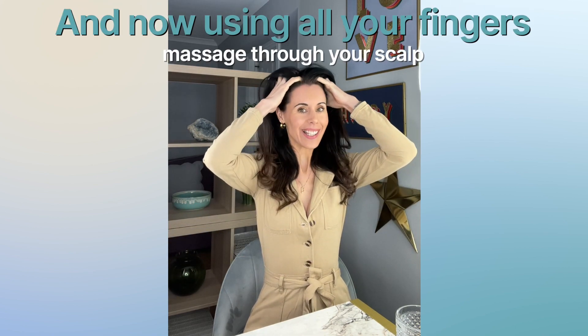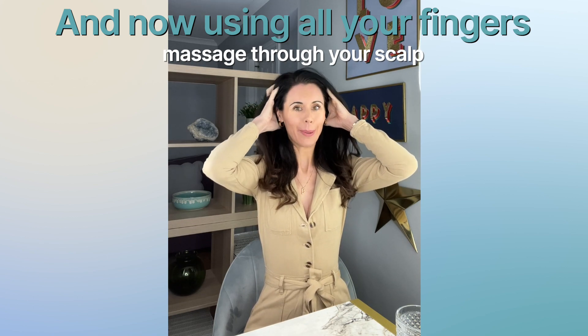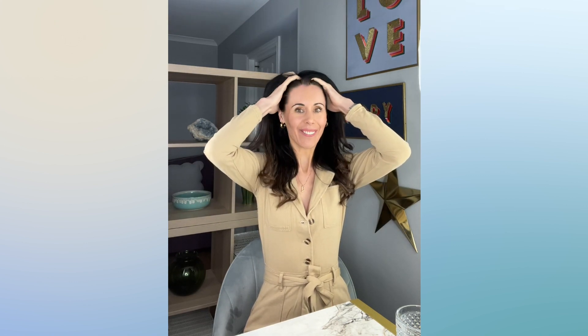Then you're going to take all your fingers and just massage through the scalp, almost as though you're shampooing your hair, releasing that tension and just having that really nice lift as well.